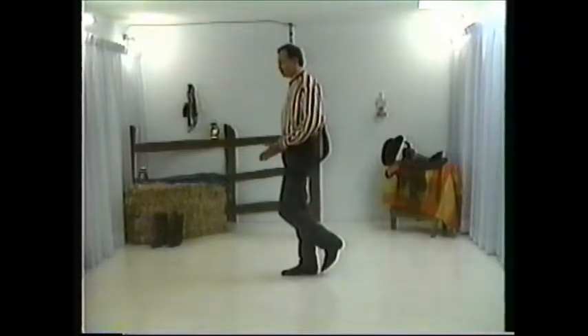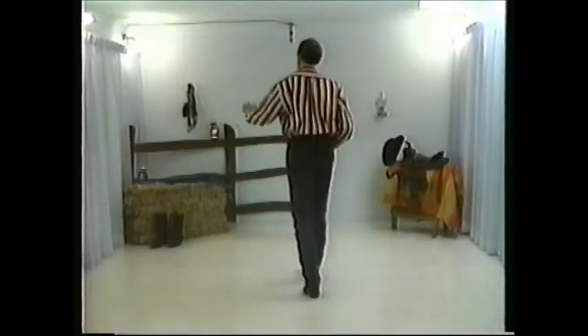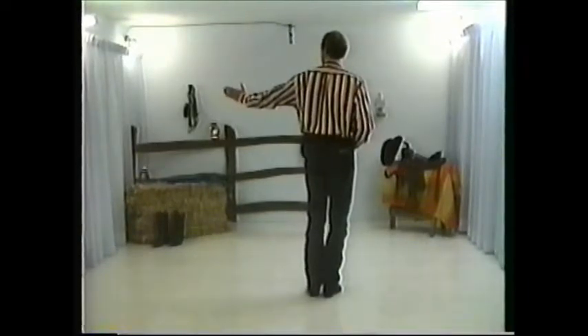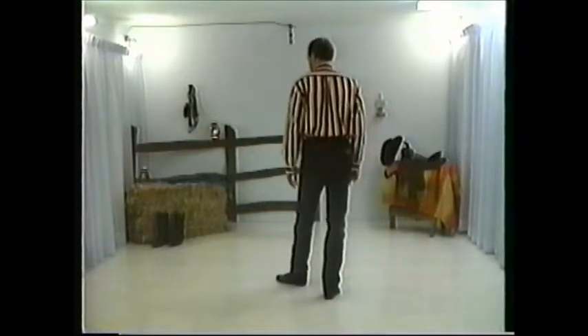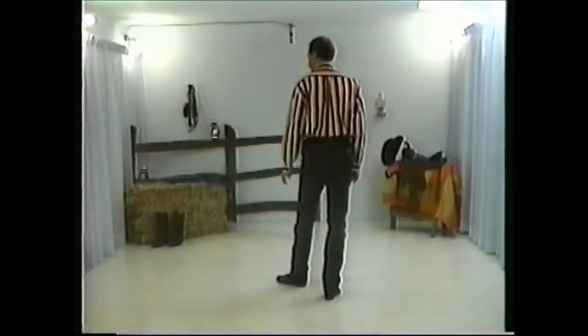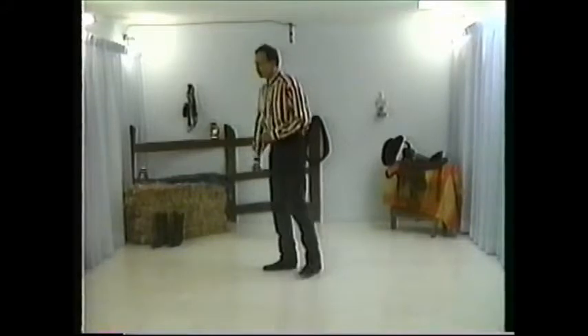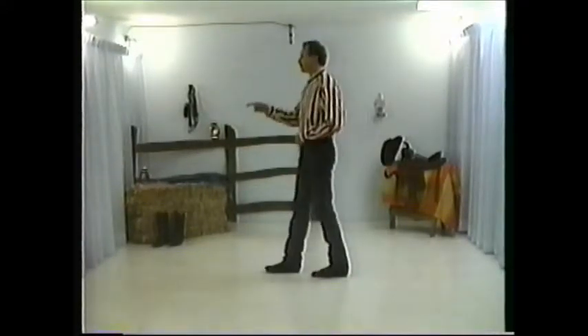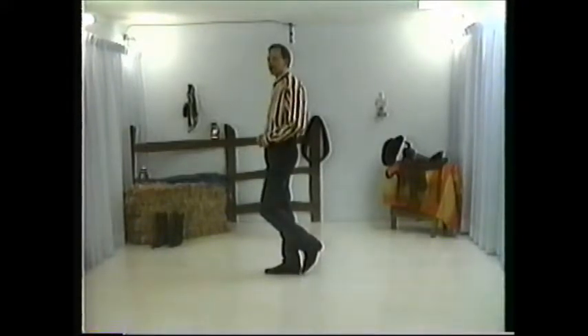Make sure that your last step has turned you to the wall that was originally to your left. A little clue on how to get there: the first step of your six-step turn angles you toward that wall anyway. So you have the rest of the turn — two, three, four, five, six — to come back pointing toward that wall to start the second pattern.